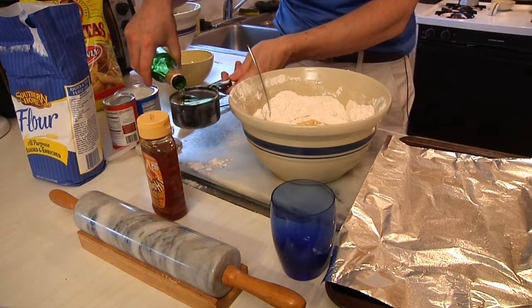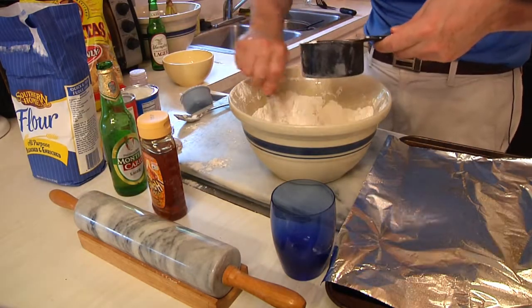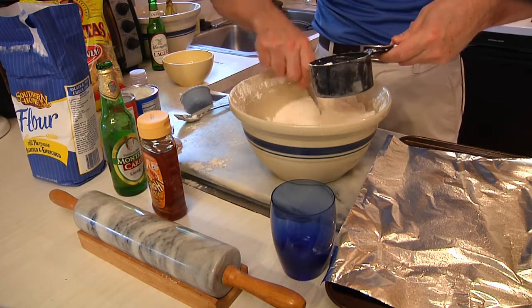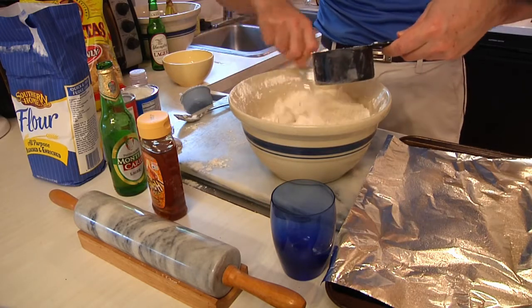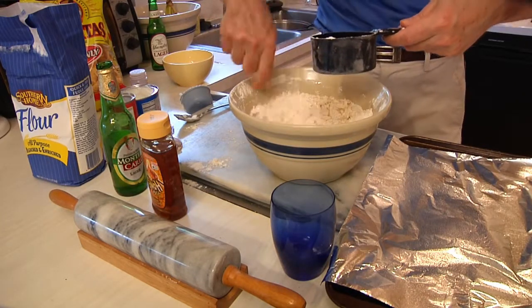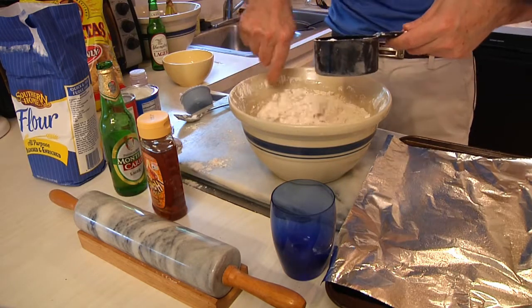For the moment you've all been waiting for: I've measured out one cup of beer, but it doesn't necessarily mean we're going to use it all. You don't want it too wet, you don't want it too dry — just drizzle a little in and keep mixing, because you'll know when it's right. It'll start to turn into a dough, but it may not need the whole cup.